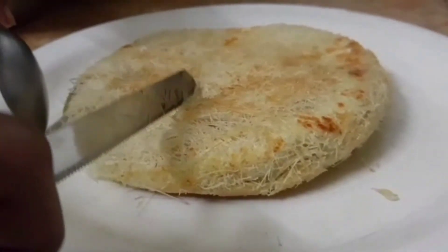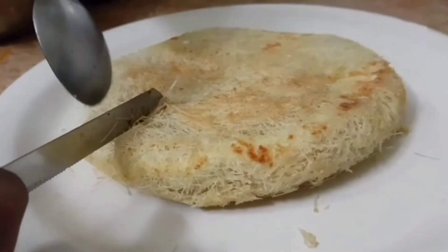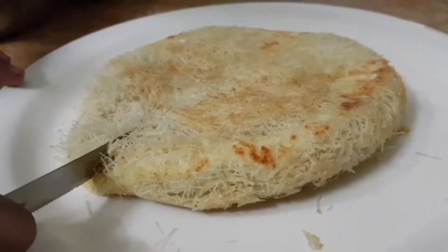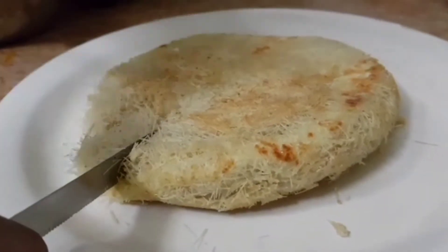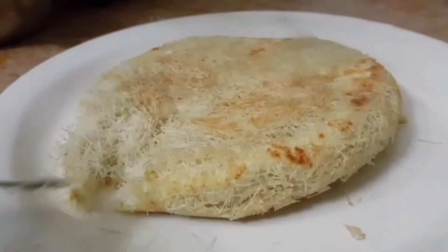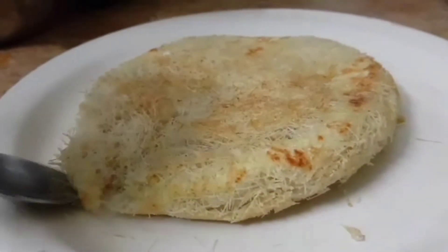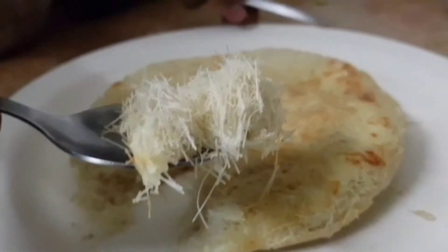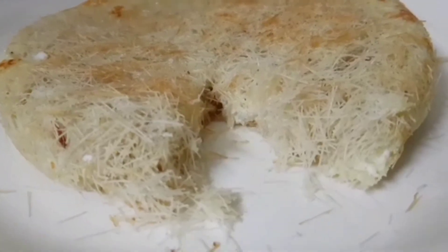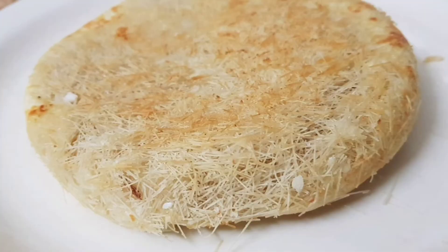It is a big mess and we will cut the snacks. We are ready to cut the snacks. Subscribe and support me in the next video. Thank you.